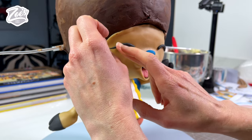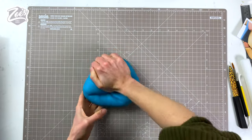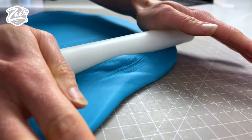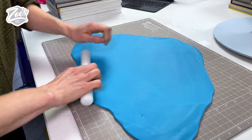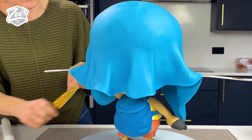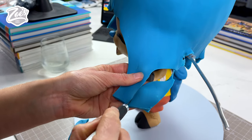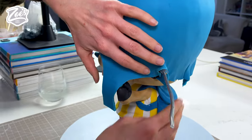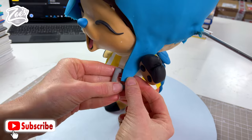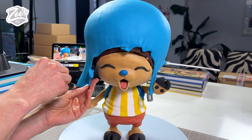Next we're going to do his eyes — I chose to do them closed because I figured it would be a little bit quicker and also I think it's quite cute. It's just some thinly rolled pieces of black fondant with a nice point at the end. Next, the blue for the hat — I'm rolling it out, trying not to make it too thick, though it's difficult to get it thin when it's such a big piece. I carefully place that on there; wetting the ganache a little bit will help it stick. You do have to stretch it a bit as you go along and pull out any creases, though creases just above the front of the head aren't too bad since the cap brim will cover them.